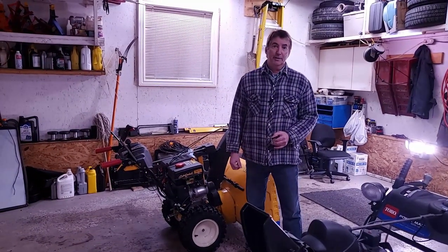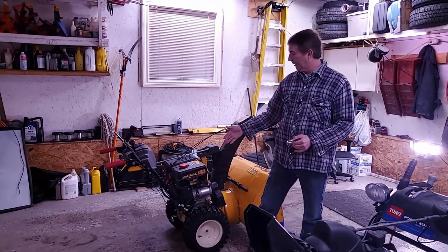Welcome back to my channel Frugal with John. Today we're going to be servicing a Cub Cadet snowblower.